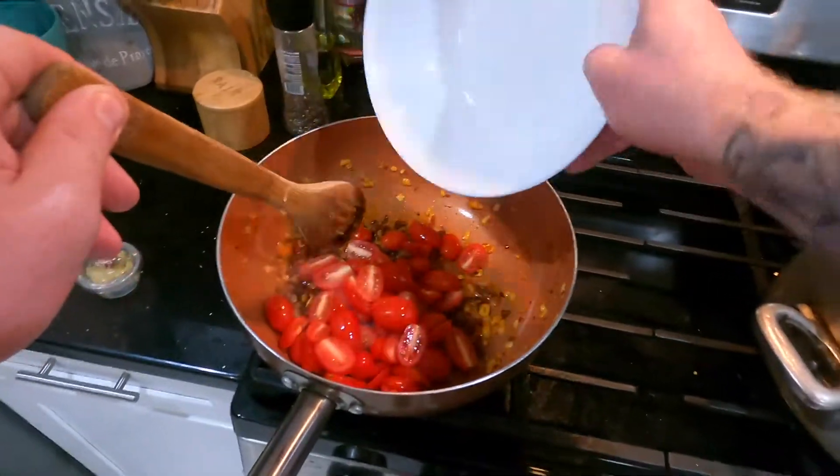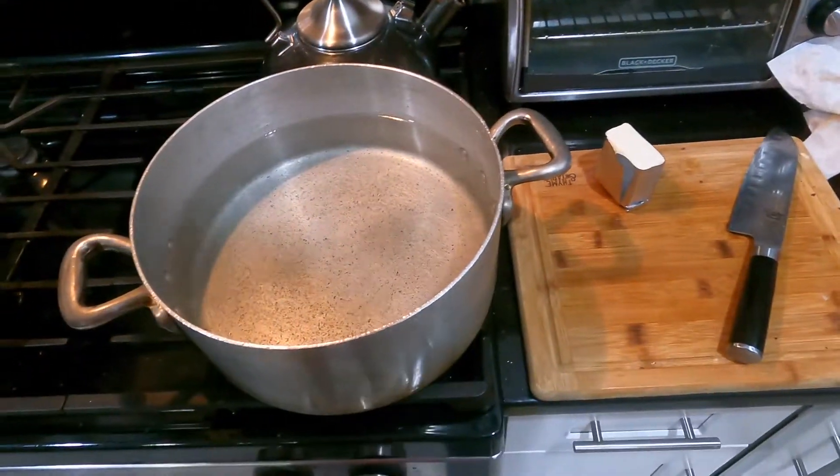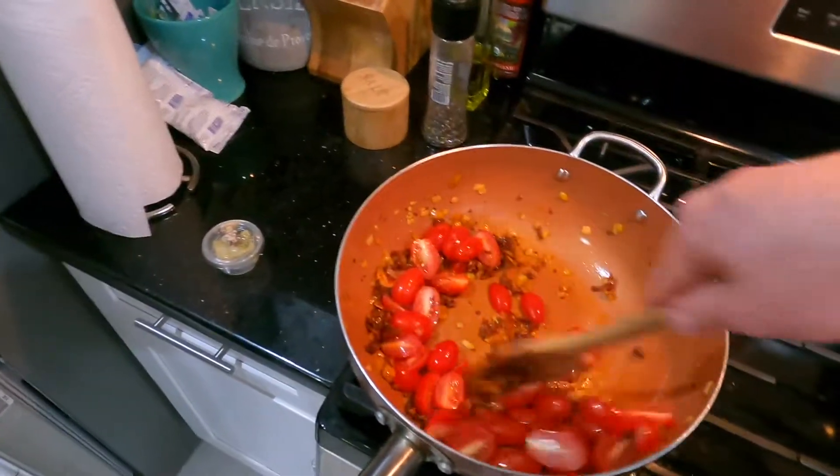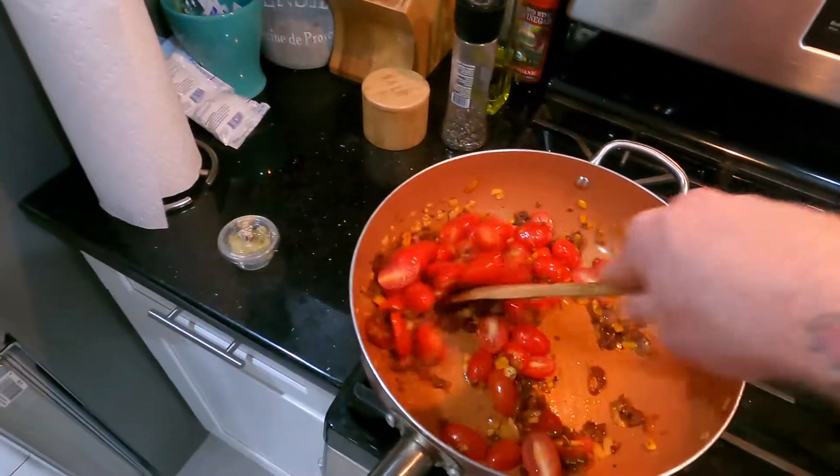I'm putting the grape tomatoes in whole and I kind of want them to crisp up a little bit before I incorporate the rest of the ingredients.